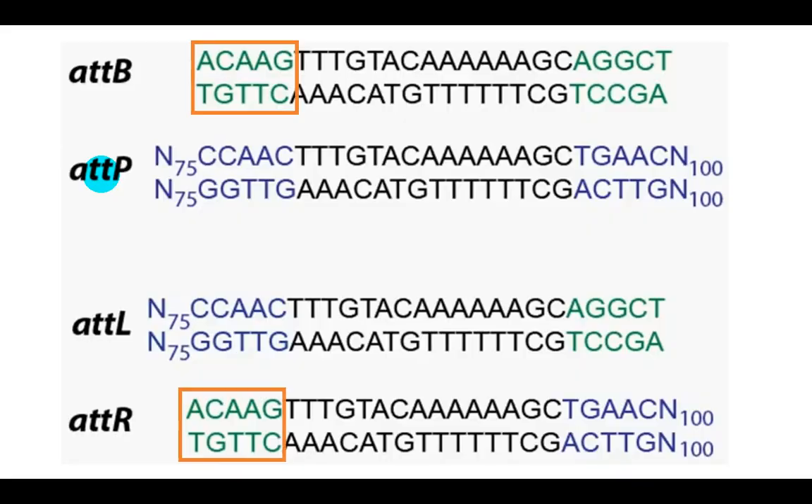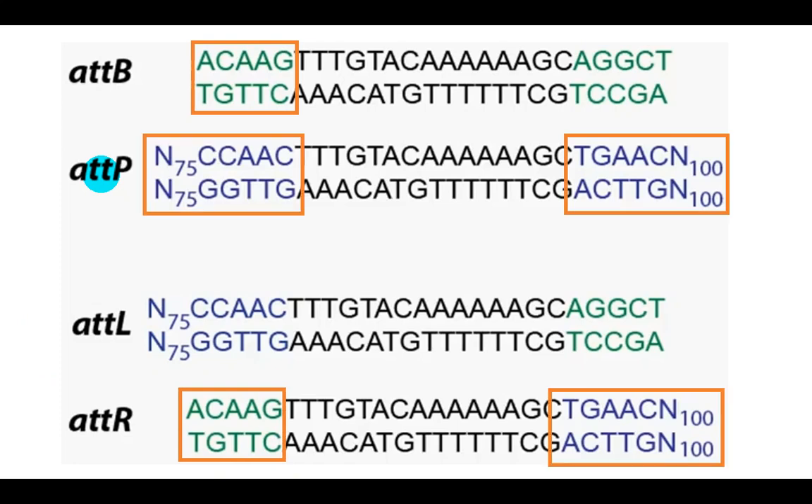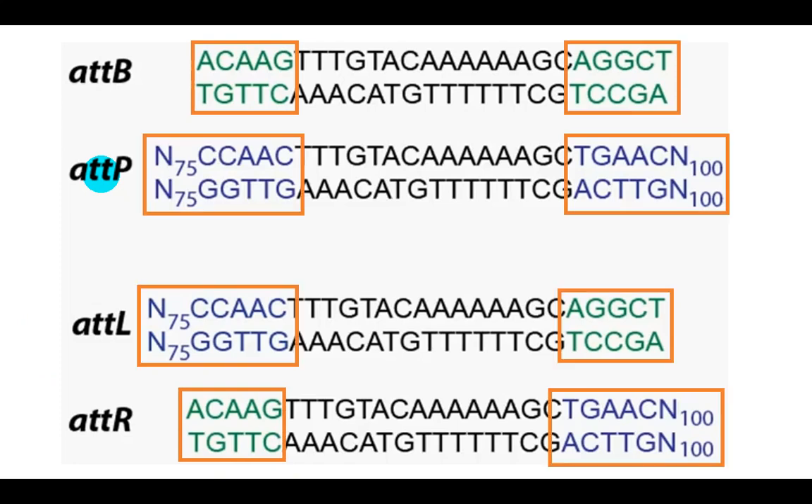As you can see, ATTP and ATTB sites are recombined, forming new hybrid ATT-L and ATT-R sites. Under certain conditions, these new sites can also recombine, leading to excision of the phage from the bacterial chromosome and the regeneration of ATTP and ATTB sites.